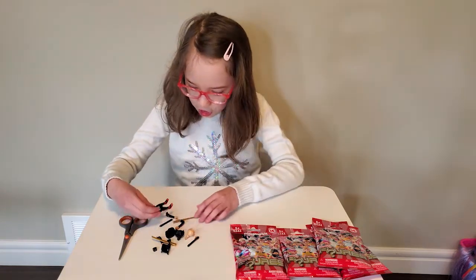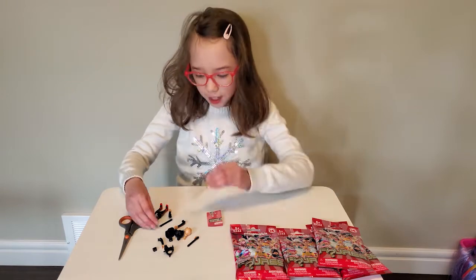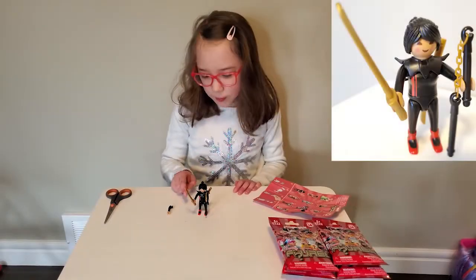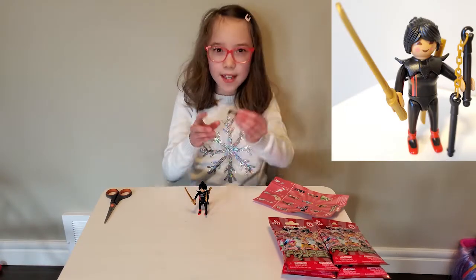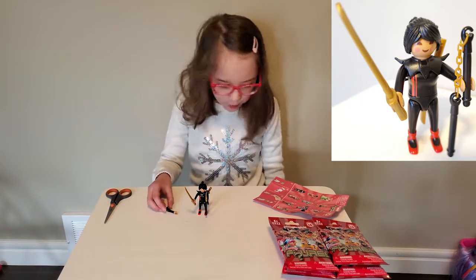Looks like I got a ninja girl! I have two swords — they're shiny, they're golden. And let's build her. Here she is all built with the sword in one hand and the nunchuck in the other. They even gave me an extra arm. That's silly. I'm not sure what I'm going to do with it.